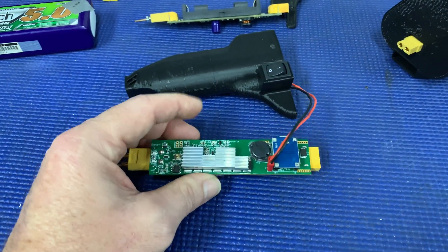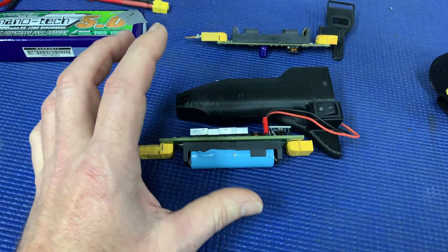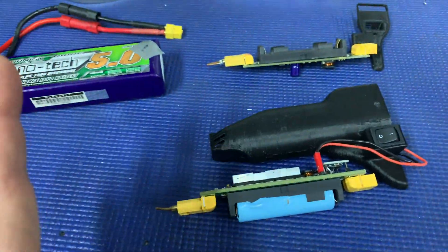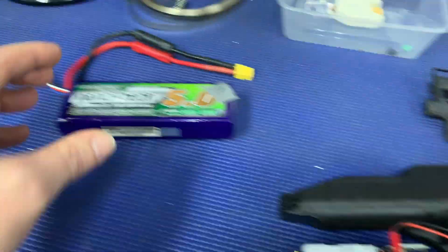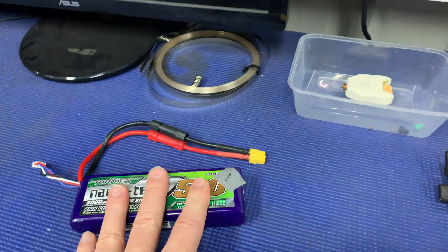Unfortunately I don't have a review video for you anymore. It's unfortunate that I blew it up, but I guess that happens sometimes doing these videos. I had a plan of doing a heap of videos, including putting on a bigger battery — and apparently you can put a bigger battery on it.